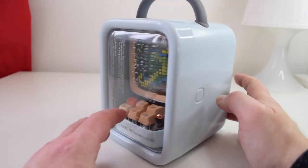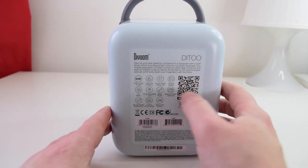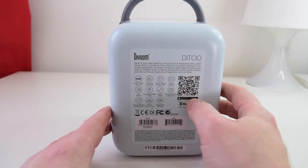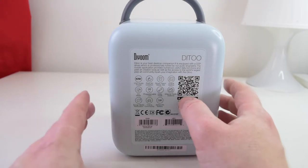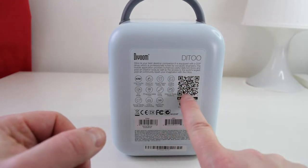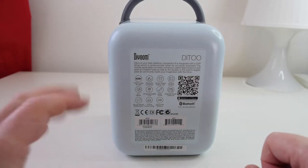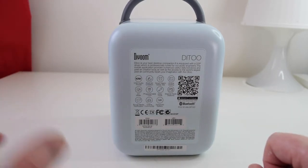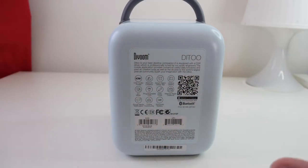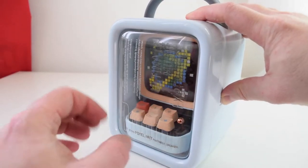Round the back you've got all of what the Dvoom Ditto can do. You also get a QR code which, if you scan with your camera app on Android or iOS, will take you to the app store to download the actual Dvoom app, which controls the whole screen experience — you get a more expanded experience with that app.